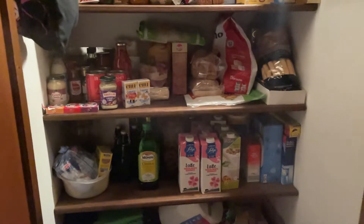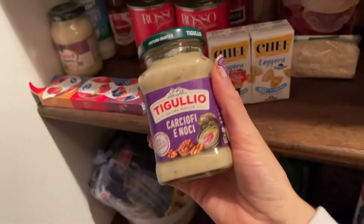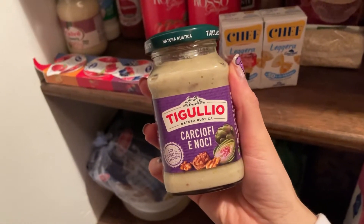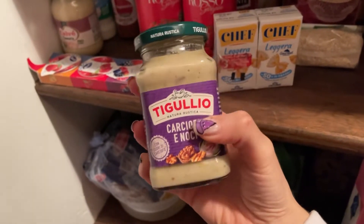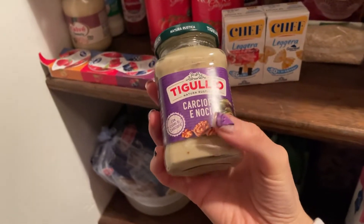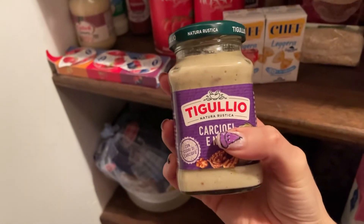And then we need a sauce — I'm gonna use this one from the storage. It's not the typical tomato sauce that you can imagine. This one is artichokes and walnuts.